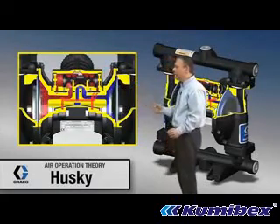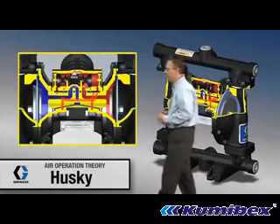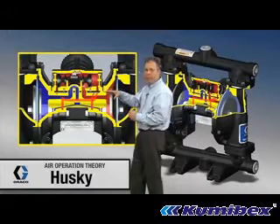What we're going to do is stop this animation and take a closer look at the paths that exist on this air valve. Right now, on the red, that indicates high pressure air.